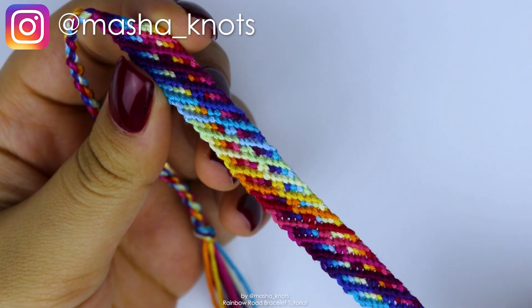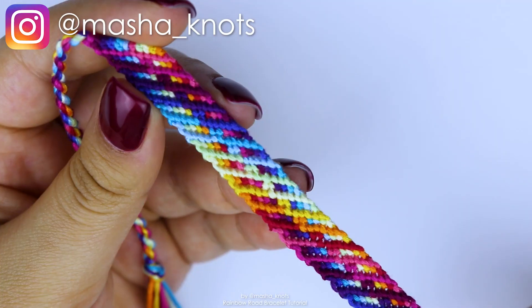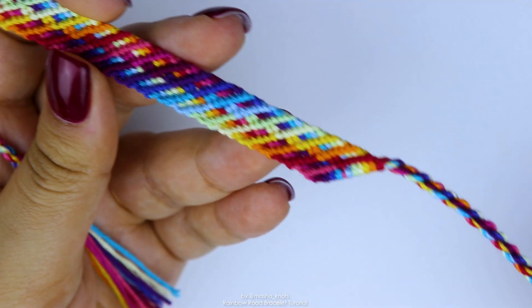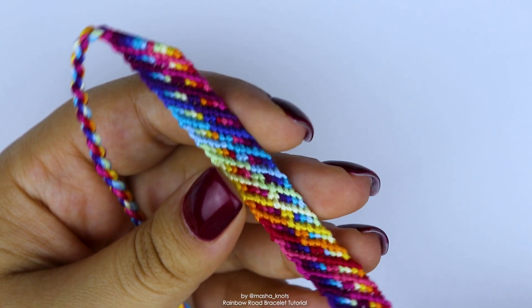Hello everyone, my name is Mashnuts and today I want to teach you how to make this absolutely gorgeous friendship bracelet. This bracelet is definitely one of my new favorites. I absolutely love it and the best part is that there's only two repeating rows.